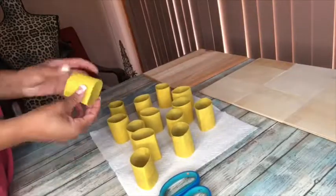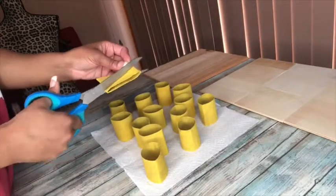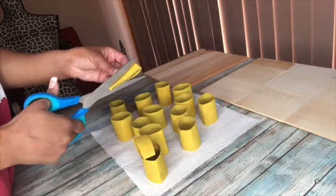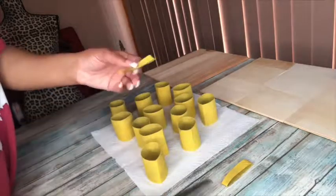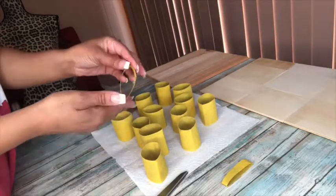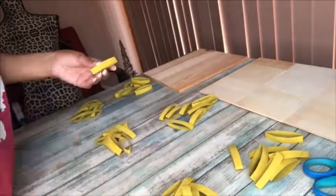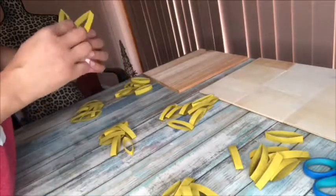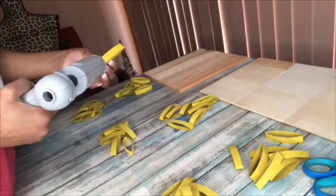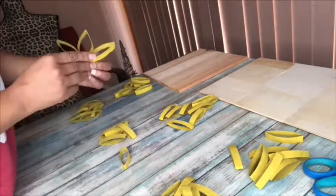Once they're all dried, take the half that you cut and cut it in half again, then cut that half in half again. You'll end up with eight pieces per toilet paper roll, and these are going to form the petals for your sunflower. Take one of the pieces, add a little dab of hot glue, and press them together. Do that with all eight pieces of the toilet paper roll.